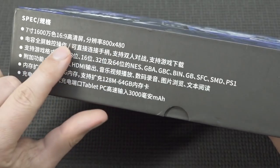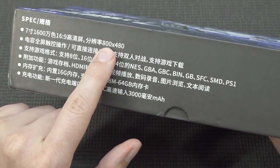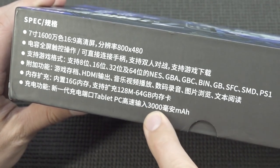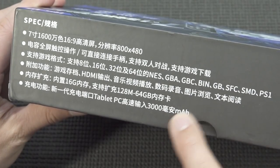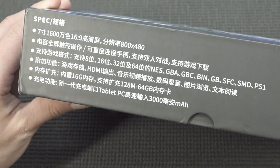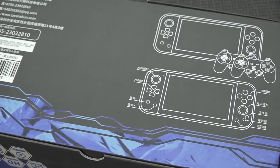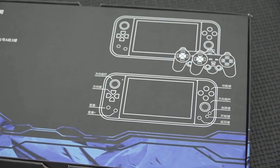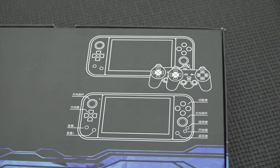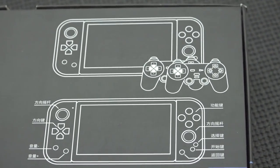Here we can see the 16:9 aspect ratio display with a resolution of 800 by 480. I'm guessing this is the 3000mAh battery inside, and it also has support up to PlayStation 1. At the back we get a couple of pictures and a layout I can't read because nothing is in English. And then we're going to get two controllers, so I'm guessing they also promote this as a game system you can plug into your television.